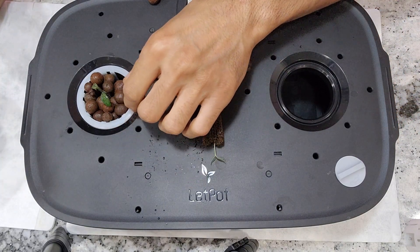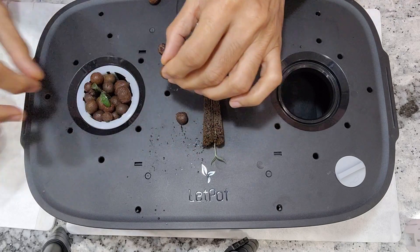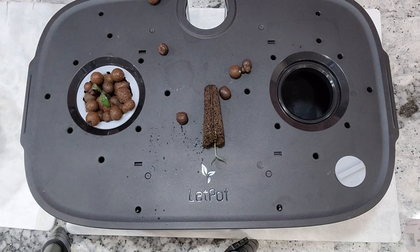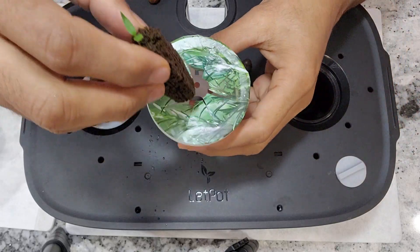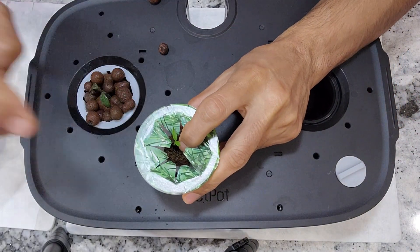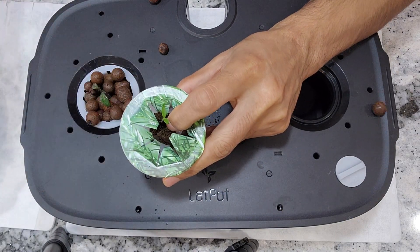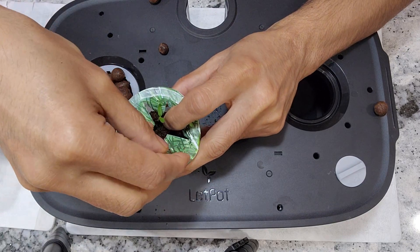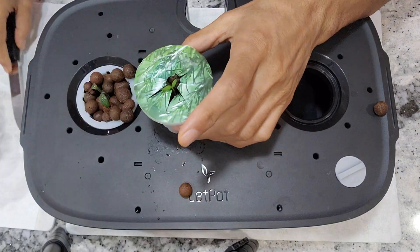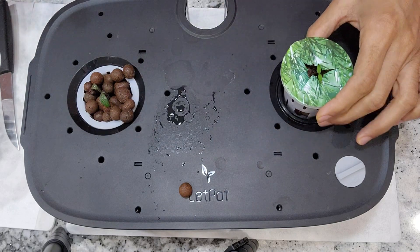I'm just trying to cover the gaps as much as possible so that the light won't pass through. I'll repeat the same for the other pod as well — I already have a cover on this one. I covered as much as possible, and now this goes here.